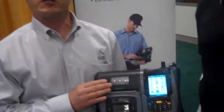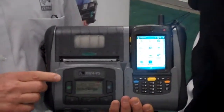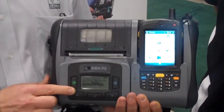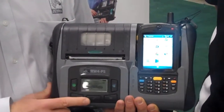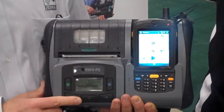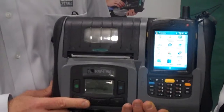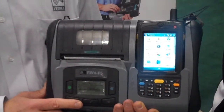Let me point out a few features of this product. We've integrated the print mechanism right into the unit. We have an LCD display which gives you status information about the printer as well as the battery, and tool keys that make it easy to use. We've taken a lot of customer input into this design, such as Andrews Distributing and other organizations within the food and beverage industry.